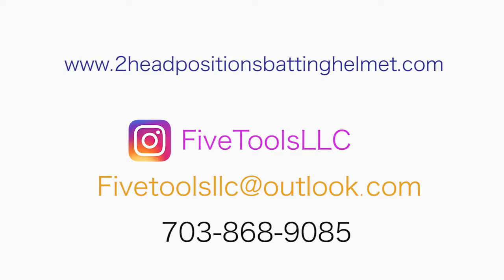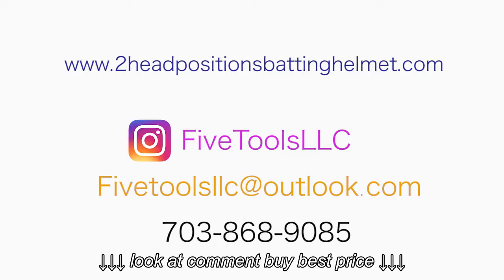To learn more about the Two Head Positions Batting Helmet, visit twoheadpositionsbattinghelmet.com.